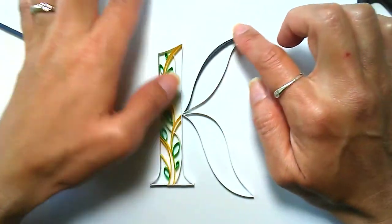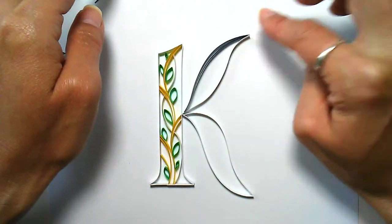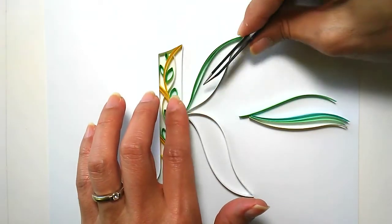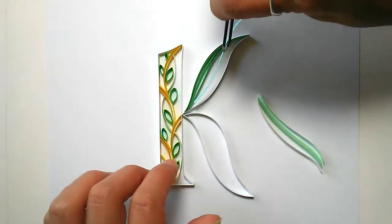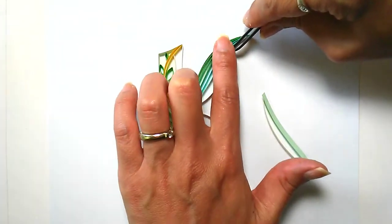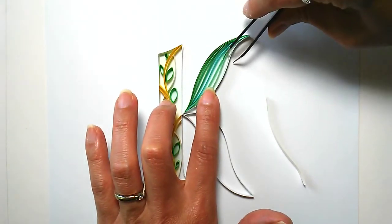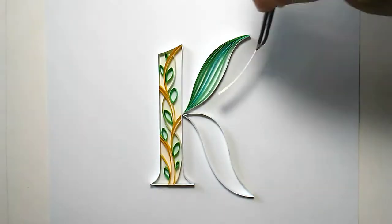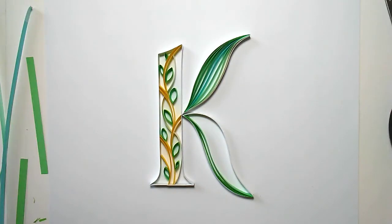So that's getting close - yeah, nicely done. Now we glue in a different color, shades of the sea. That last strip is an off-white color.